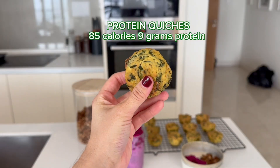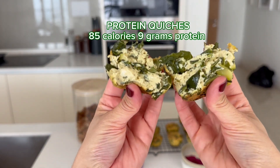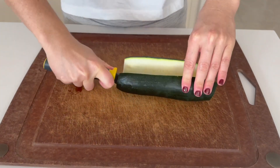The first recipe is the protein quiches. With 12 quiches, each one will be 85 calories and have 9 grams of protein. I like to have a couple of these in the morning before the gym or after the gym.